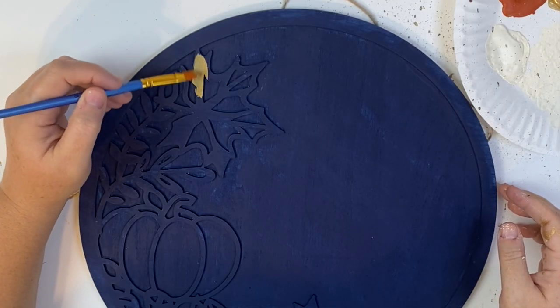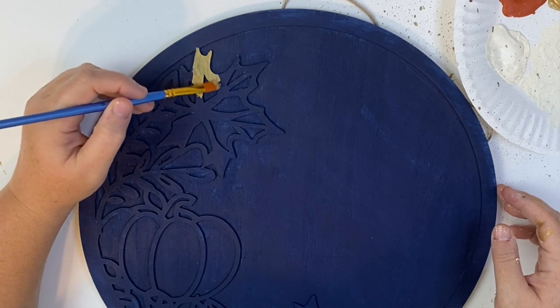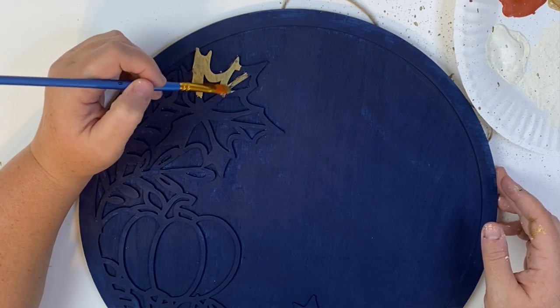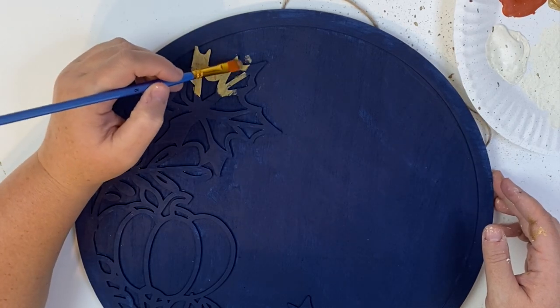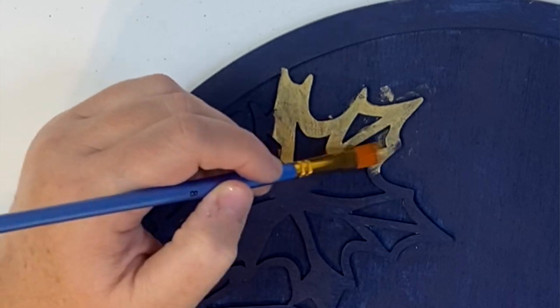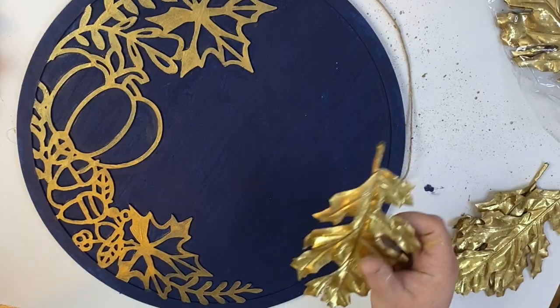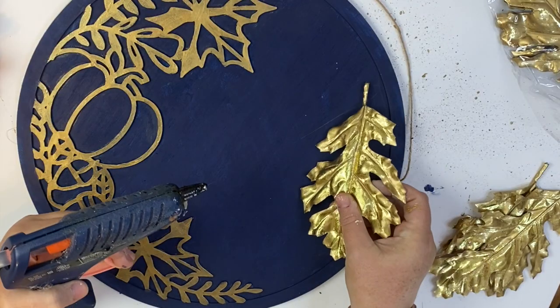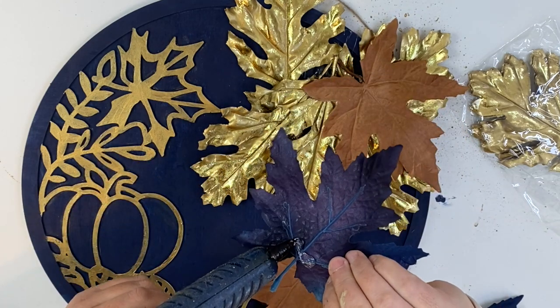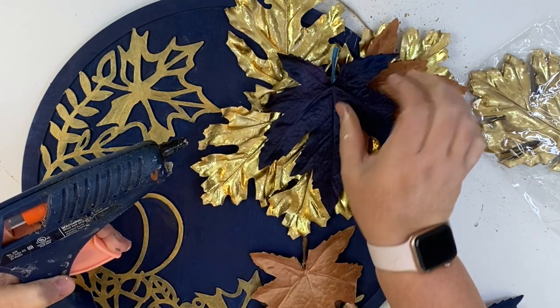Once your base coat is on with no spots needing touch-up, we're ready to add the next color. I decided to do gold for a more high-end look, but as I was making this I thought it would also be really cute as a farmhouse project — white paint or distressing on top would look great too. We add our gold paint; a very small brush is best for the top part to avoid getting paint around the edges. I did go back and do some touch-up. Then I had these gold leaves from Hobby Lobby — they are very bold and bright, and I originally was just going to use them on their own, but that wasn't working.